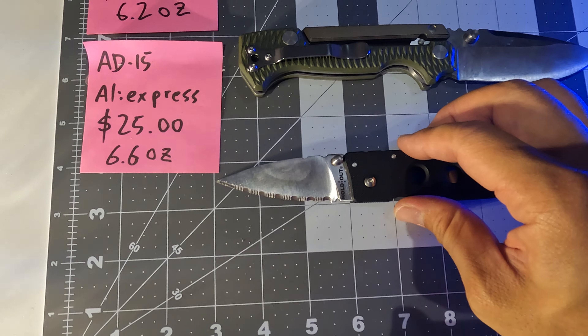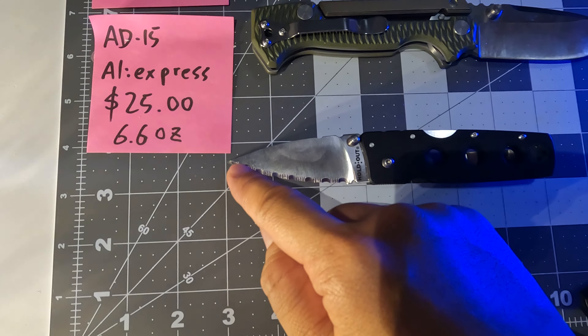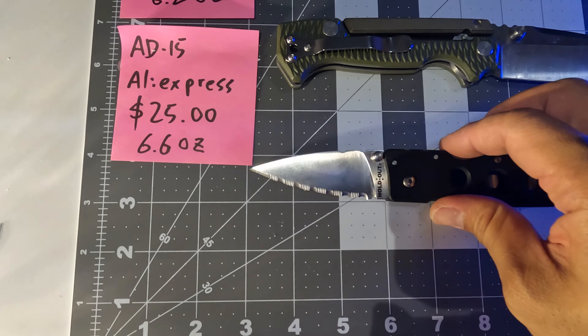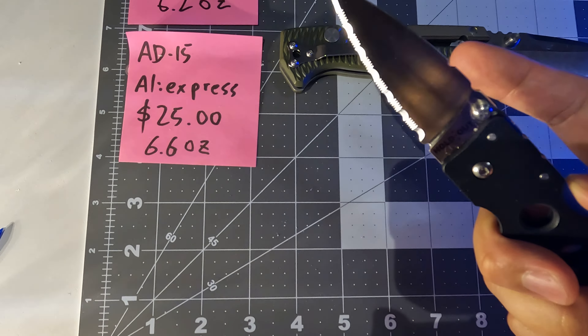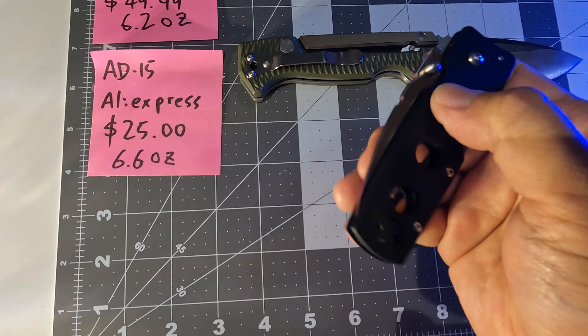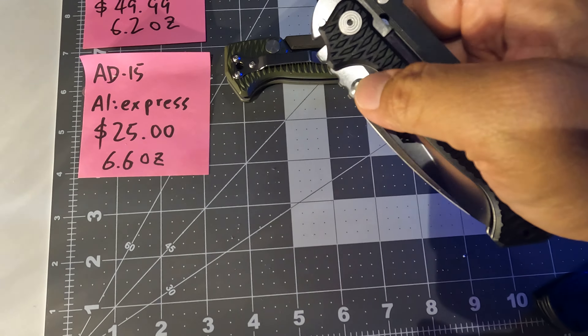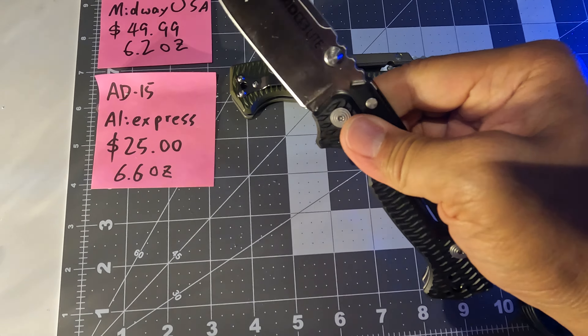This three-inch blade is legal in a lot of cities, and it's enough. When I'm opening packages I'm always using only maybe one inch of the blade — the three inches just makes it easier to open and close. If the blade is only one inch, it's very hard to open and close.